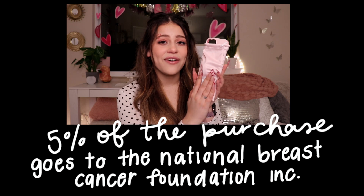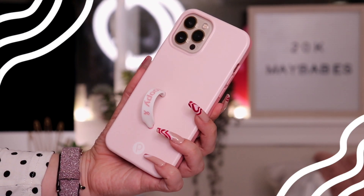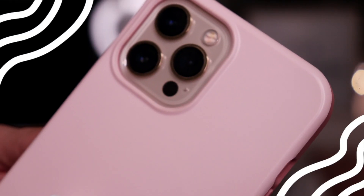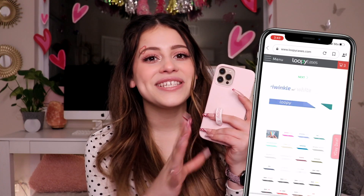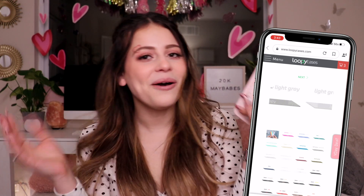So this last case I absolutely adore, and it also supports such a beautiful cause. It's the perfect shade of pink, and 5% of this phone case purchase actually goes to the breast cancer foundation. This phone case has a special edition loopy on it. Here is the pink phone case on the phone — it has two different shades of pink and they just complement each other so perfectly. It also protects your camera and screen as well. And if you don't like the loop it came with, they actually sell different color loops by themselves, so you don't have to buy a completely different case in order to have a different loop. How cute is that? Different loops every single day of the week — why not?